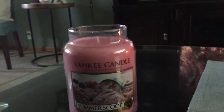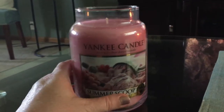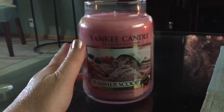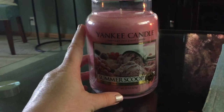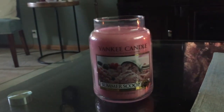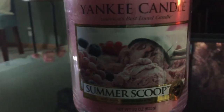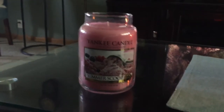I bought online — I think four of these when they were on sale. There was a sale going on and I think I got them for maybe around $10 a piece, which was a really good price. I would highly recommend this candle. The picture is just beautiful. If you like ice cream and it's summertime, it's just a wonderful candle for summer and warmer weather.